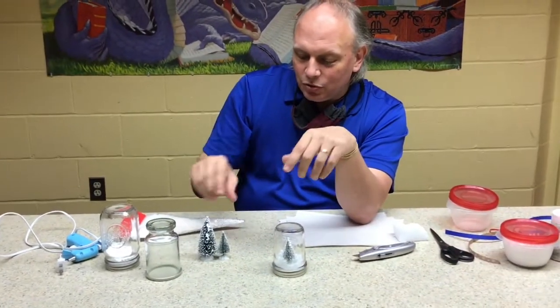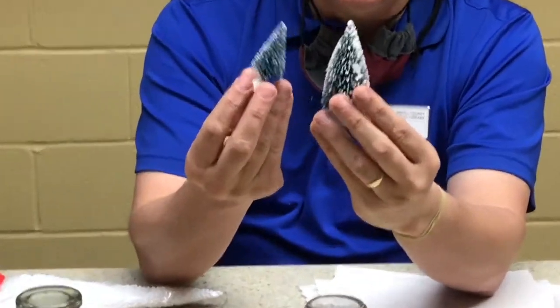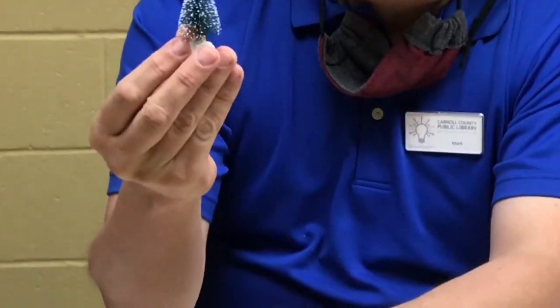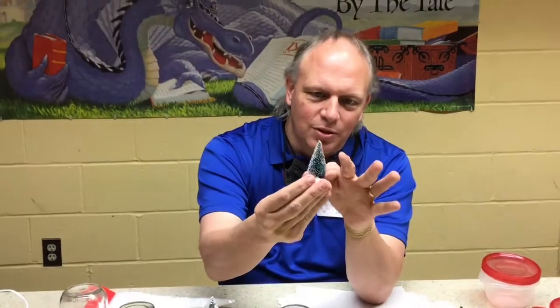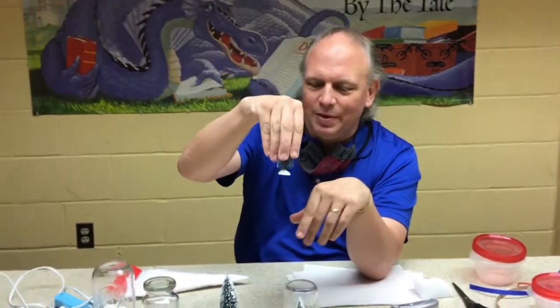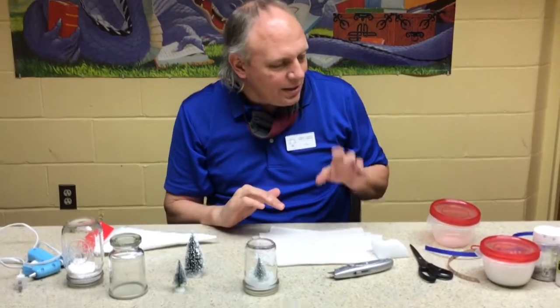Next thing you would need is your tree. It depends on what size jar you're using and what size tree. You can get these little model trees at any craft store — they're basically like a little brush with some frosted snow on it. You can get them white or different colors as well. They have a little plastic stand, and it's good that it's kind of flat because you're going to be hot gluing it into your jar.